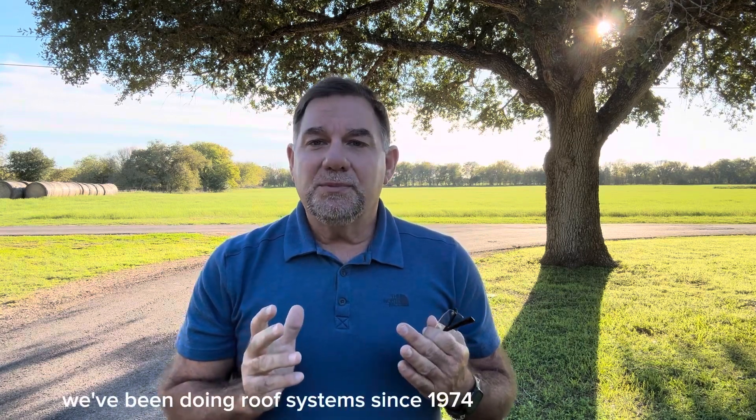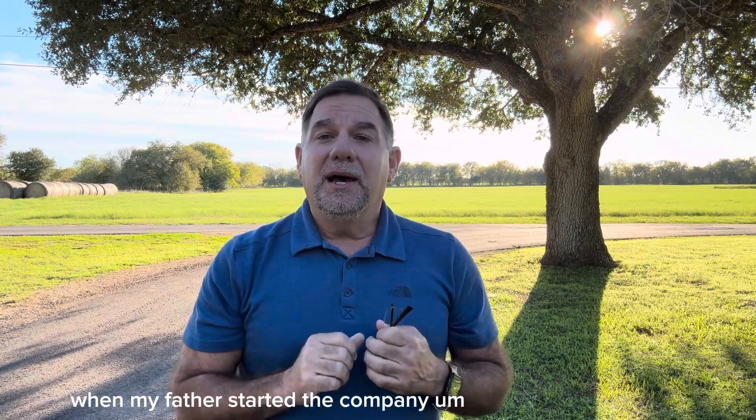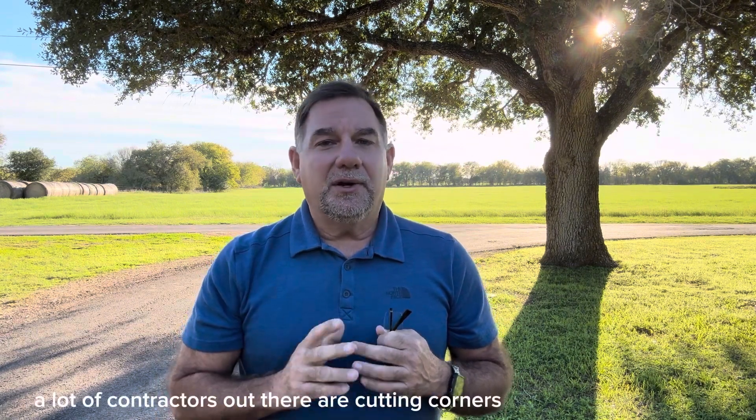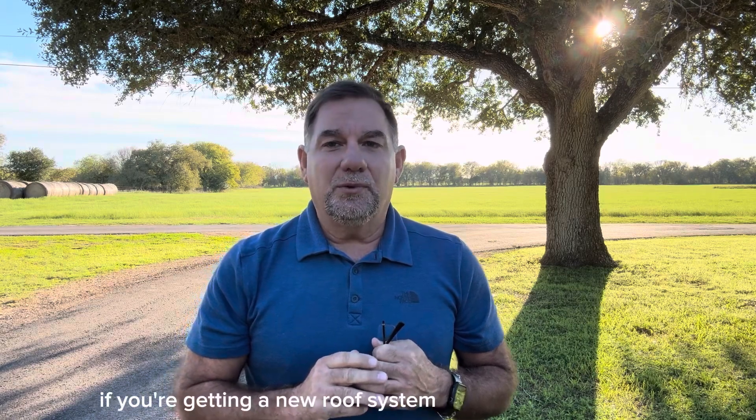We've been doing roof systems since 1974 when my father started the company. There's lots of ins and outs, and a lot of contractors out there are cutting corners. I'll tell you what to watch out for if you're getting a new roof system.